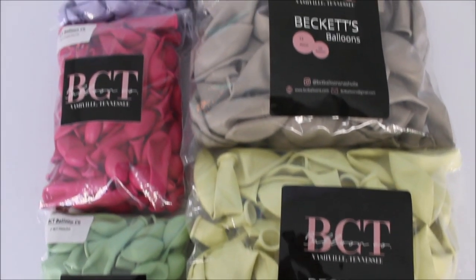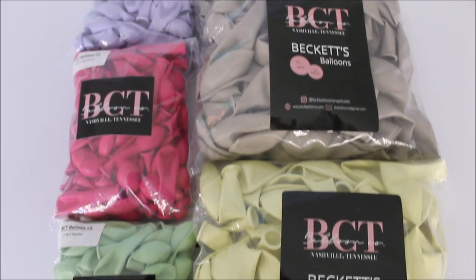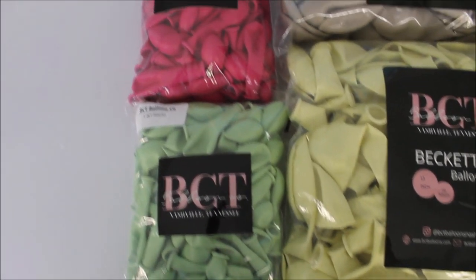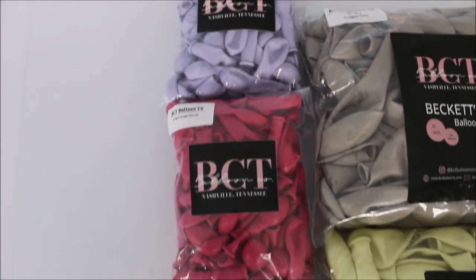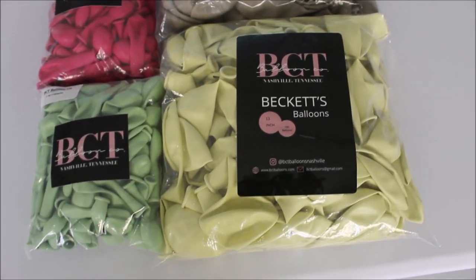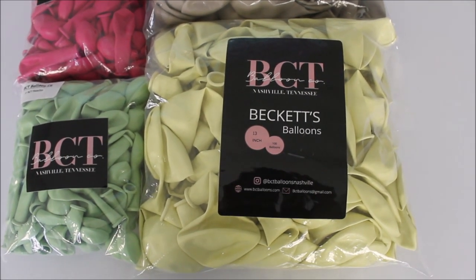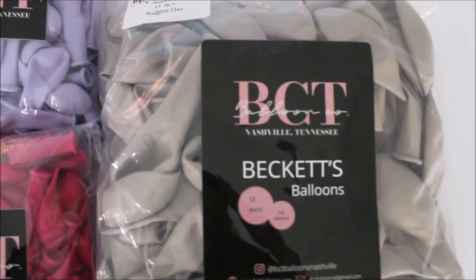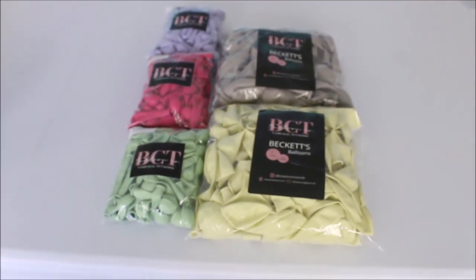Here are the colors that I have from BCT balloons — thank you so much for sending me these beautiful colors. Let's go through sizes and colors. Sizes are 13-inch and 5-inch balloons. Starting from the top: this is lavender, this is crepe myrtle, and pistachio. This bag is missing the tag with the color name, but it's a beautiful color. And this one is sculptor clay. Let's unpack, inflate, and construct.